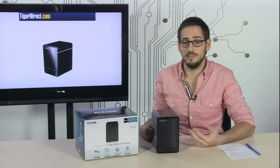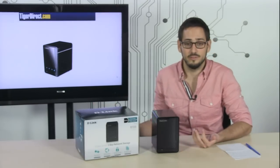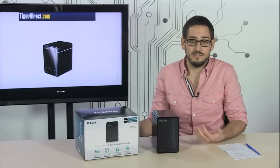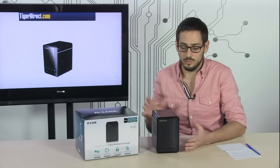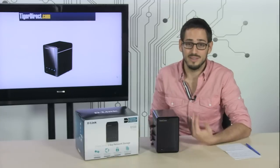What's that good for? Let's say that you have three kids and each one of them has a laptop with 150 gigabytes worth of space on it, but you have let's say five, six, eight hundred, a terabyte worth of movies and you want them all to be able to access it. You can put this on your network and they can all stream those movies directly from your drive. Very useful.